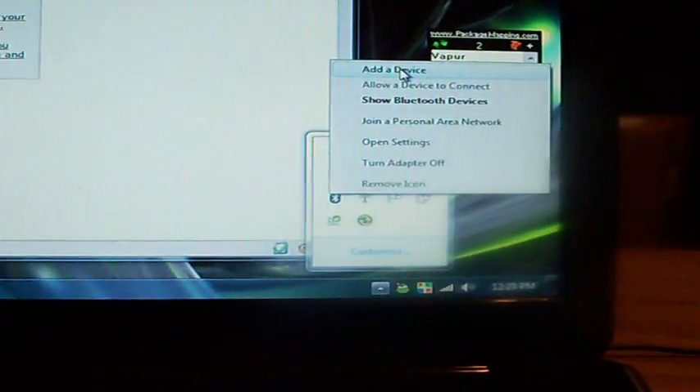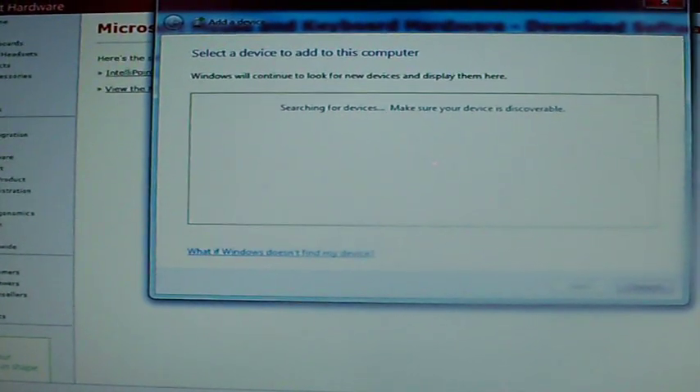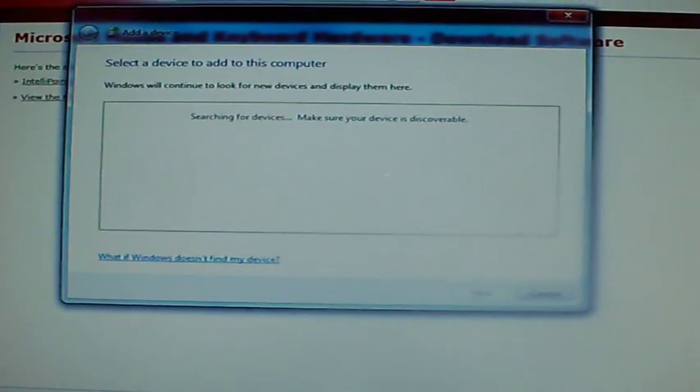Well, I'm not normally a complete shill for Microsoft products, but I gotta say I really like their mice. As it turns out, the software was already installed on my laptop — apparently it came with it. All I had to do was find the software, and now we're adding the device. I'm using my touchpad, which I really hate touchpads, and Windows is looking for a new device. I'm not sure my device is discoverable yet — we'll figure that out in just a moment.